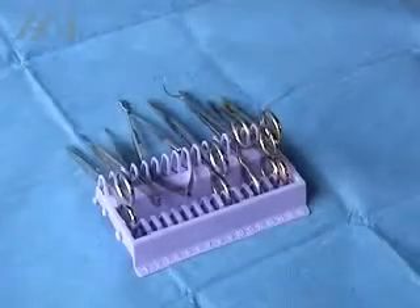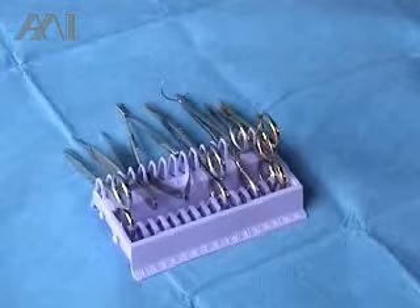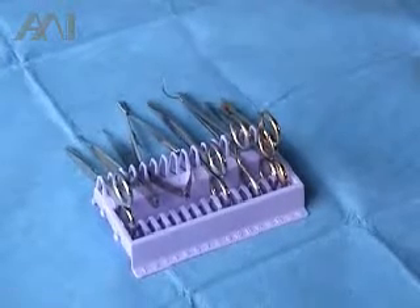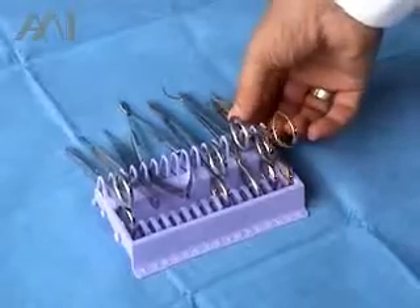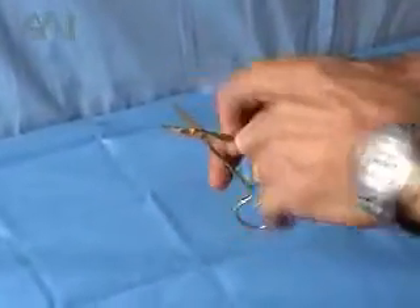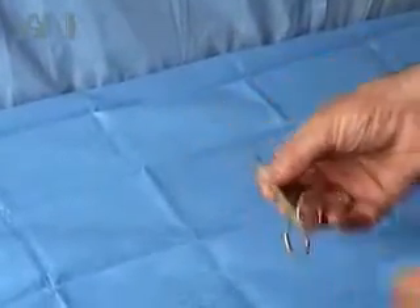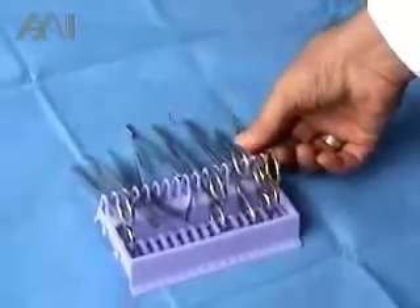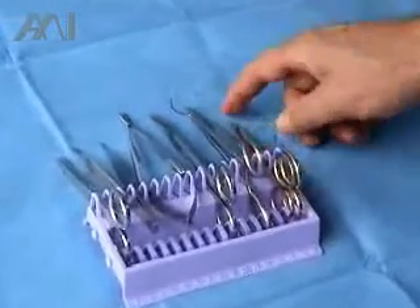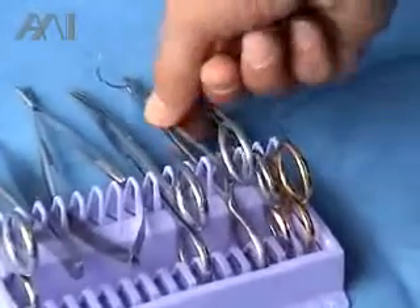Another feature of the instrument organizer is to control sharps in surgery on the Mayo tray and back table. As an example, an iris scissor that has very sharp front and jaws can be put safely on the instrument organizer with the tips pointing down and away from the user.